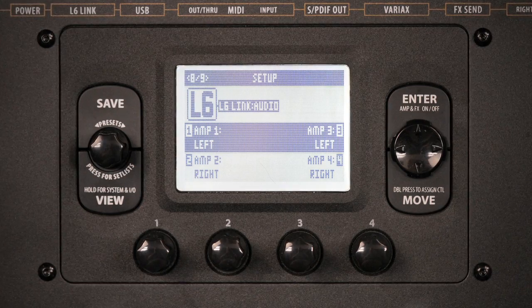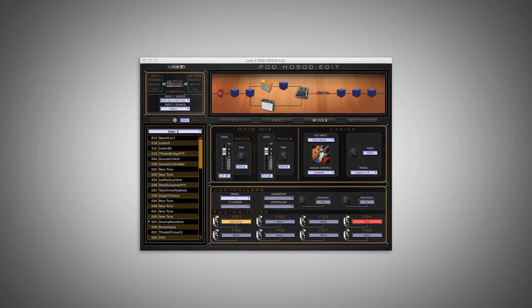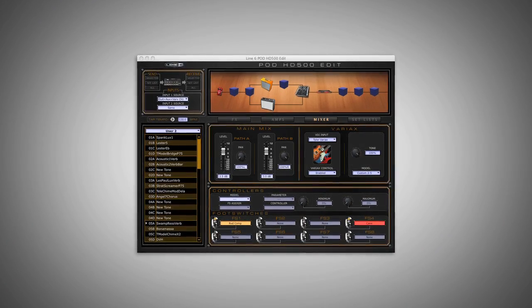From the setup menu on Pod itself or via the free edit software, you can configure this rig to run in either mono, stereo, or beyond without ever having to repatch a single cable.